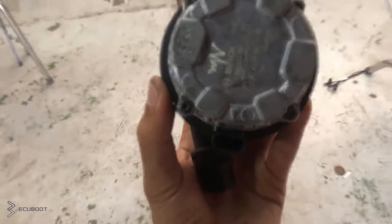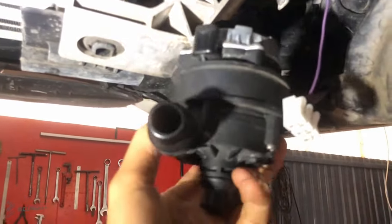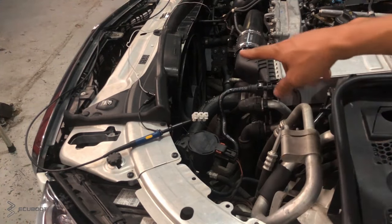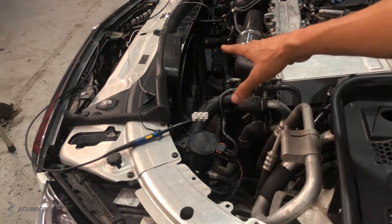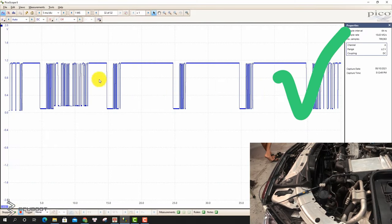After replacing the cooling pump with a new one, we turn the ignition on and measure the LIN signal to confirm that our problem is fixed. As you can see, the fan no longer operates when we turn our ignition on, and this is the exact LIN signal that the N127 uses to control the whole cooling system.